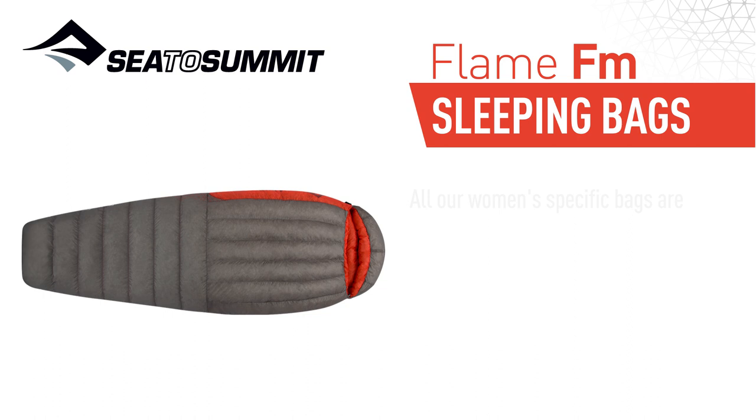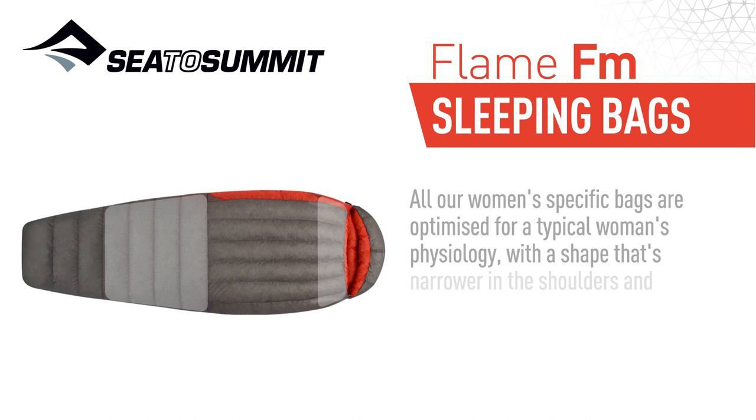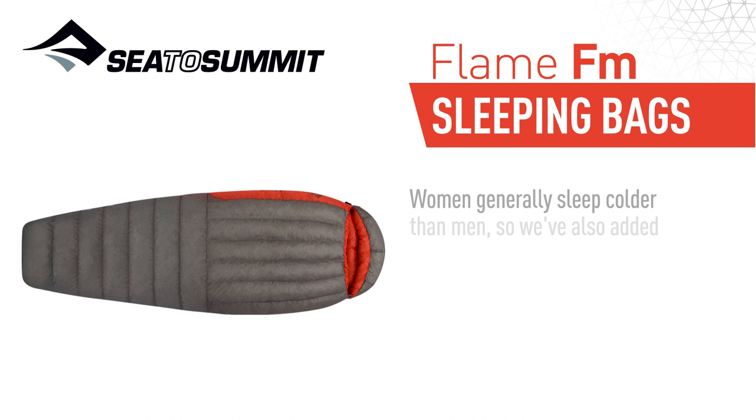All our women-specific bags are optimized for a typical woman's physiology, with a shape that's narrower in the shoulders and wider from the knee to hip. Women generally sleep colder than men, so we've also added extra insulation in place of unnecessary length.